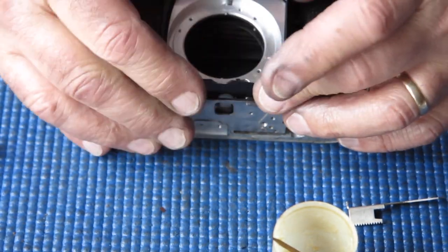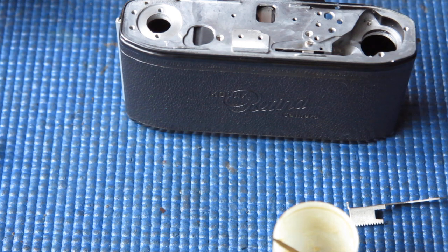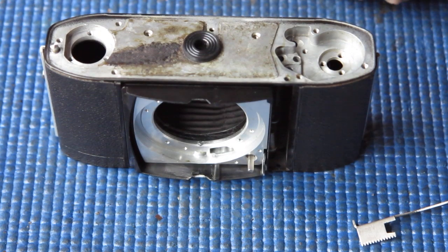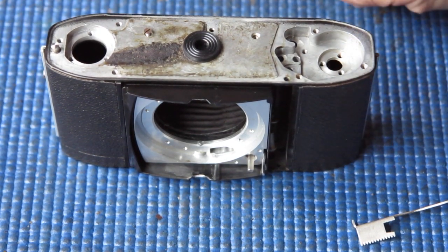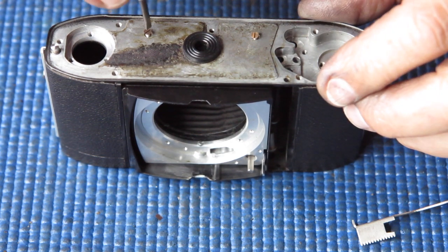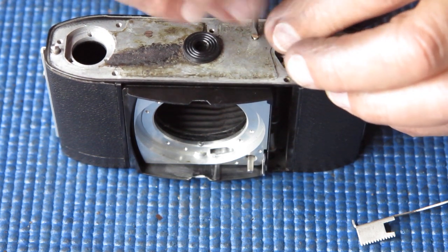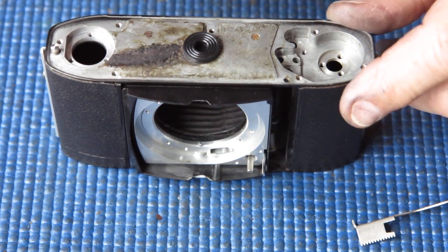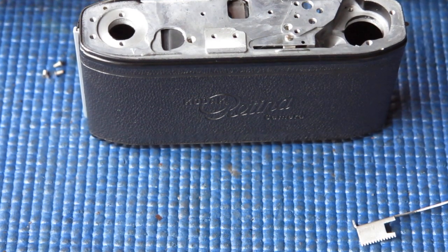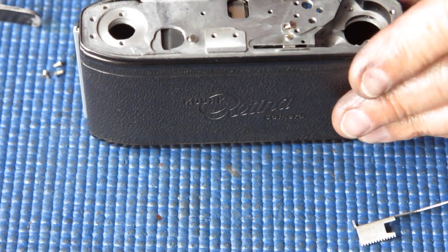We can slide in this section now. There are four countersunk screws that hold this into the body. The two for the bottom are easy to distinguish — they are usually tarnished or still have some glue on them or a mixture of both. They're going underneath the leatherette, of course, so they're not going to be seen by the general public or even by most camera technicians, because few people venture in under those leatherettes.